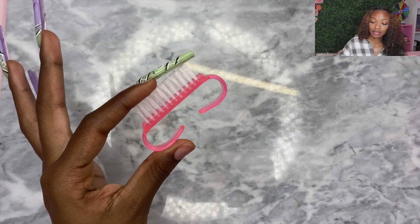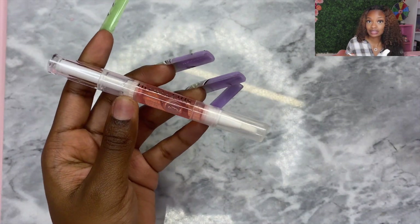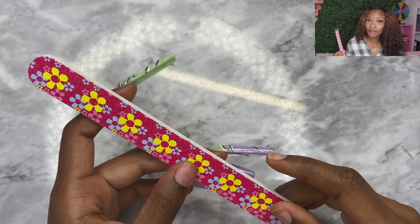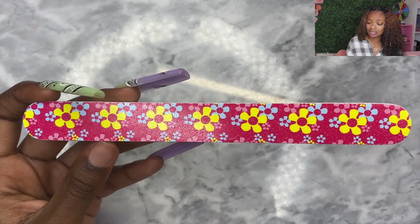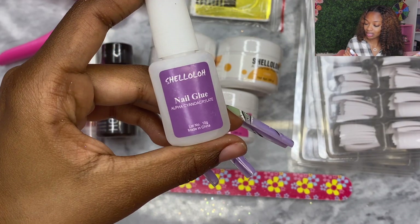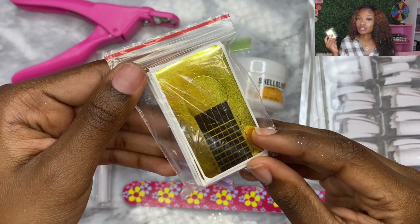Y'all know nail brushes save lives around here — I love a good scrubbing brush. We have a pin cuticle oil and a nail file. This nail file already looks a little disappointing, but I'll test it out. We have nail glue, a dappen dish, and nail forms. I want to try to use everything that comes in this kit to accomplish a nail set.